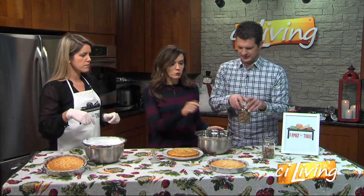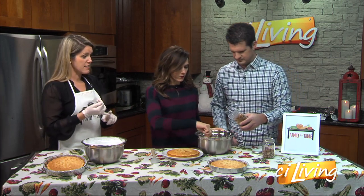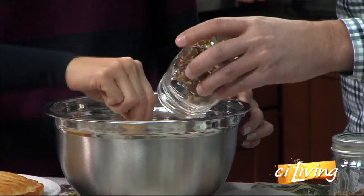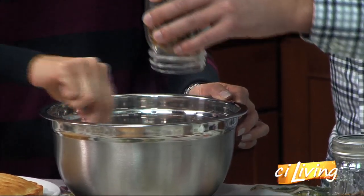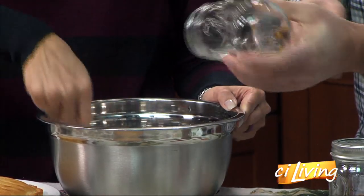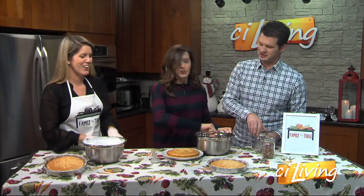All right. And what is in the jar? We've got dates and raisins and pecans and candied orange peel. And then I also reserved a few more pecans that we'll use to kind of zhuzh it up after we do it all.